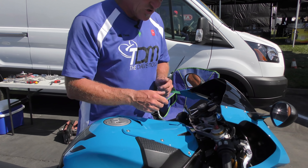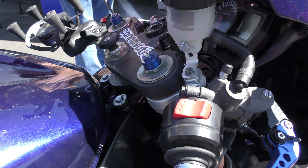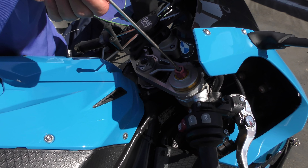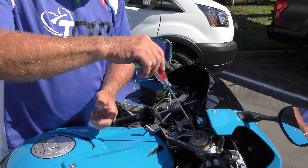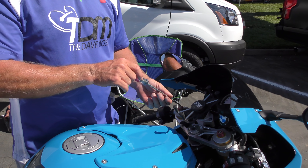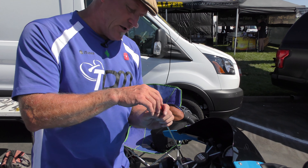Next is the rebound adjuster. You can see one through ten markings here — we're using the S1000RR as an example because it was the bike available. No other bikes have those numbers; everything else looks like this GSXR that Dave is adjusting. So we need to see where we are — go clockwise to count all the way in, then count out. For example, three clicks from closed on this side — then go to the other side and make sure it's also three clicks from closed.